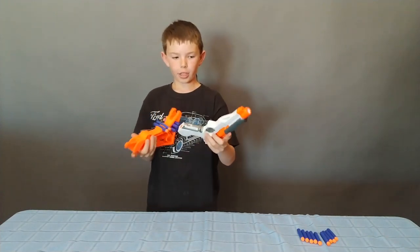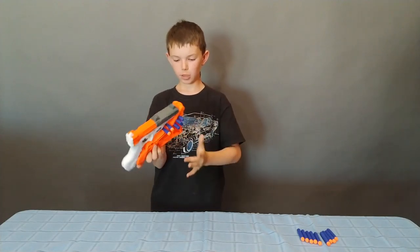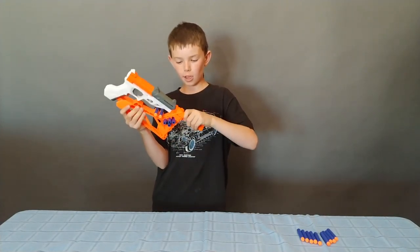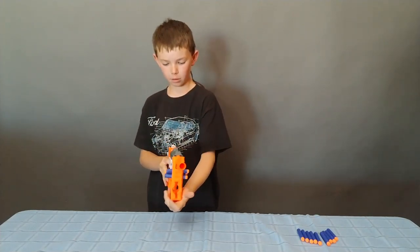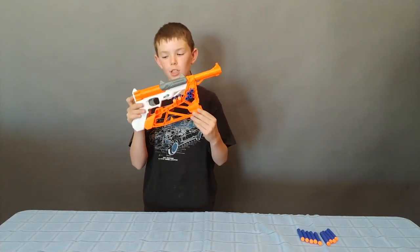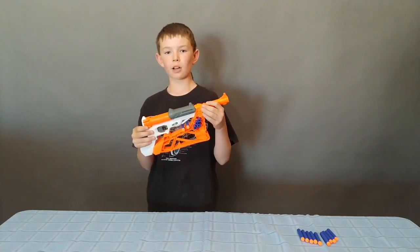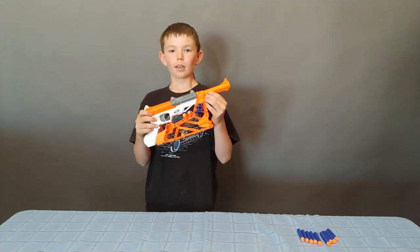Another thing you can do is click it on to be like it's in holster mode, but then take the barrel out and click it onto here, and then you can shoot it like this. I think this gun is pretty awesome because it does all these different modes. Now I'm going to go run it through the accuracy testing. Let's go do it.